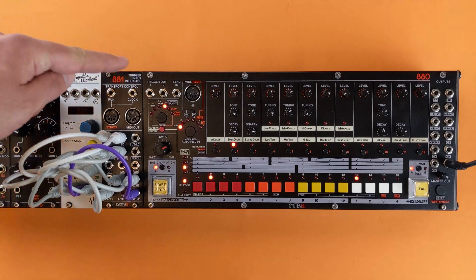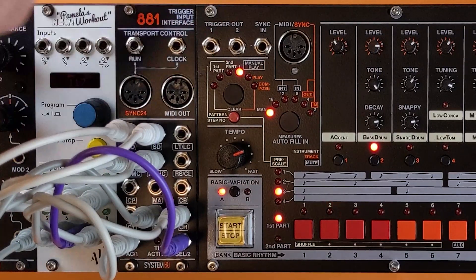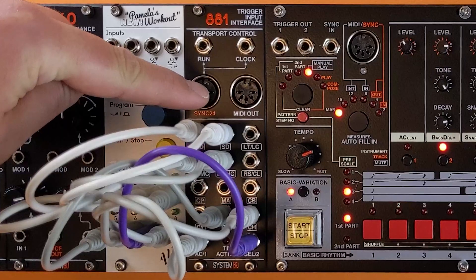The T2 uses the trigger 1 and trigger 2 lines as a serial data interface. When the T2 is active, you cannot use the trigger 1 and trigger 2 outputs on the 880.